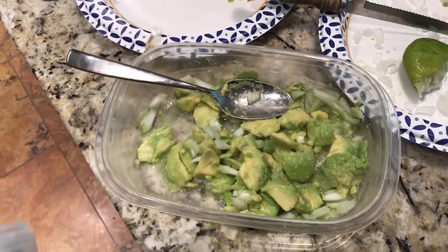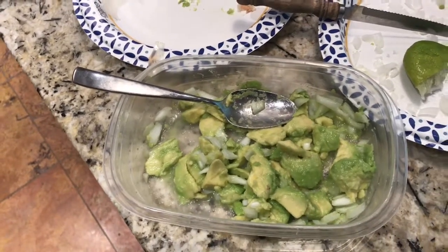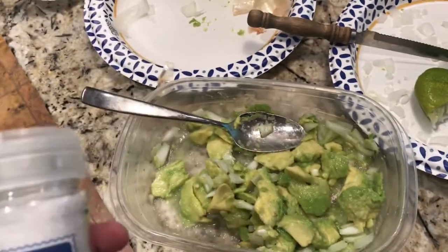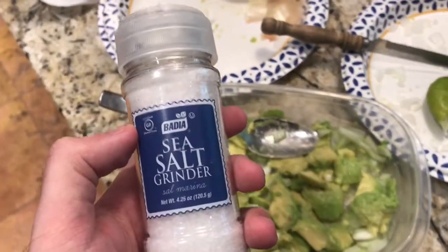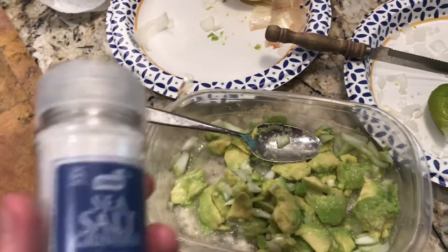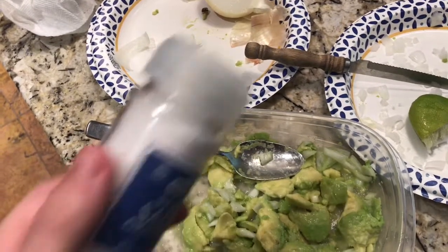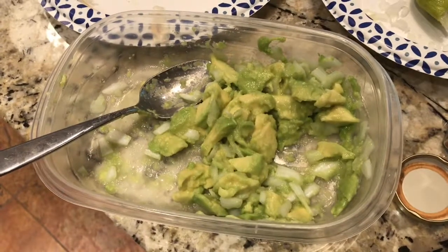We pretty much got all the major ingredients in here. All that's left is essentially to season it. At the very least you're going to want to season it with sea salt. If you're trying to watch your salt intake, don't go too heavy on this, but I'm definitely going to add sea salt at the very least. My girlfriend also prefers to add cayenne pepper — we're going to talk about spice blends in just a second, but for right now let's just add the salt.